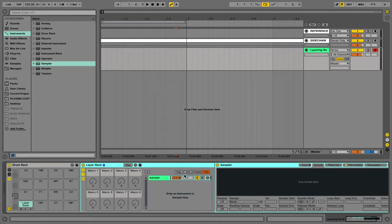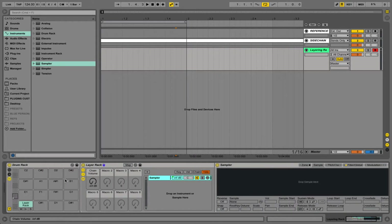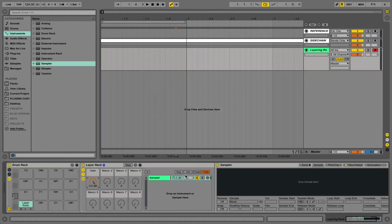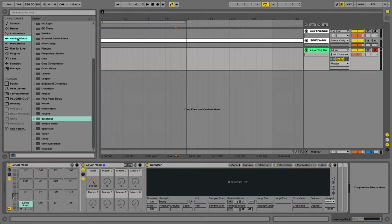We'll go to the gain first — we're going to map the chain volume to macro one, rename this to gain, then go into our macro map settings and set the maximum to zero, and push this up to zero so we can hear our sample. Now that we've mapped that we can hide the chain, and we need to get a bit of tonal control over our layers. We're going to use an EQ8 and place this after the sampler within the same chain.